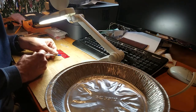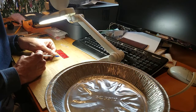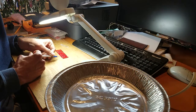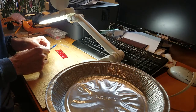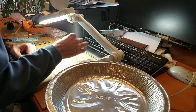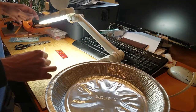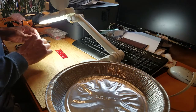OK, almost done. I had more solder paste on the side of the chip away from the PCB serial number. So we'll check that later and see how that one comes out relative to the other one.